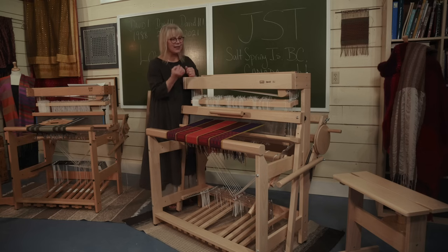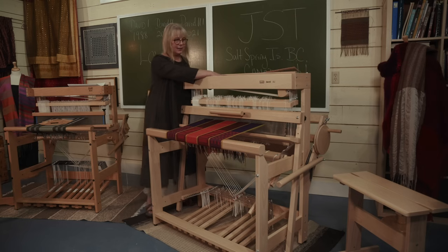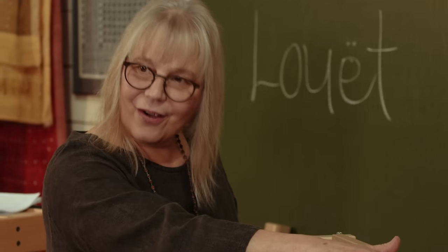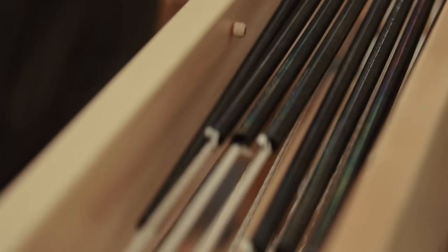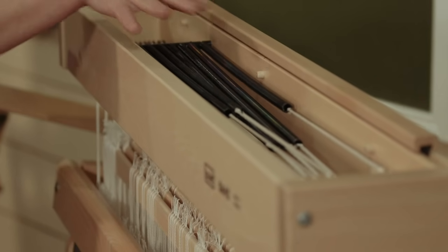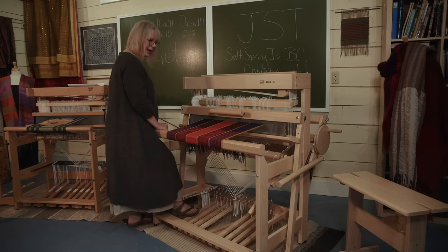I'm going to show you how this sinking shed action works. You just pop the lid off here, and we can look down inside and see that there are eight springs. Those springs are attached to Texov cord, which comes down and attaches to the shafts at the side of the loom. All David looms come standard with eight shafts, so that's why there are eight springs in here. When I step on a treadle, the treadle pulls the shaft down. The springs inside the castle open. And then when I take my foot off the treadle, the springs retract and bring the shaft back up. It's such a simple, elegant system — easy to treadle, and they just pop right back up. The shelf pops back in nicely, and it has a nice lip so nothing will fall off.